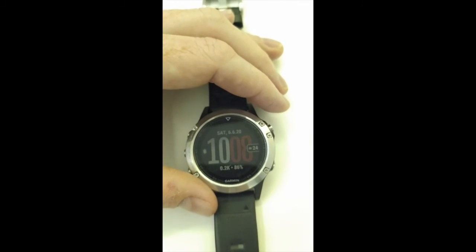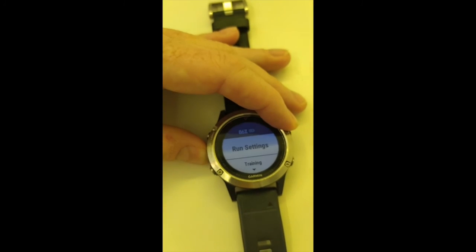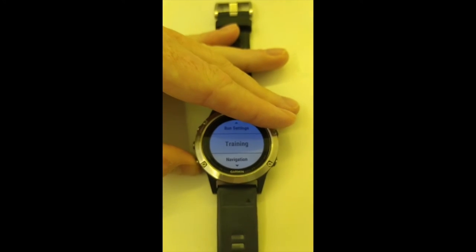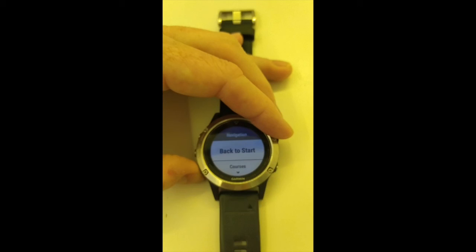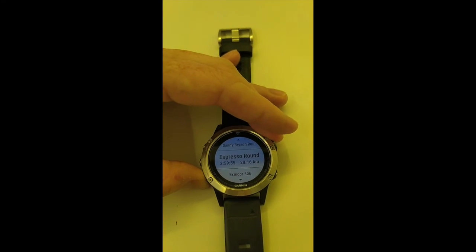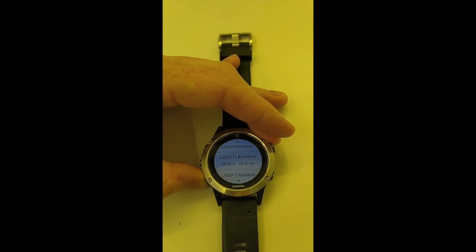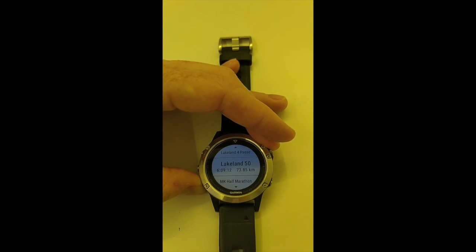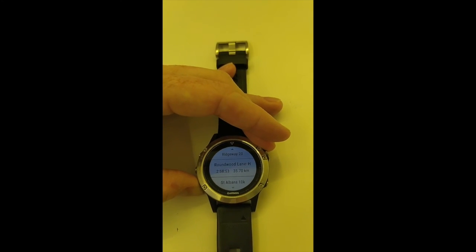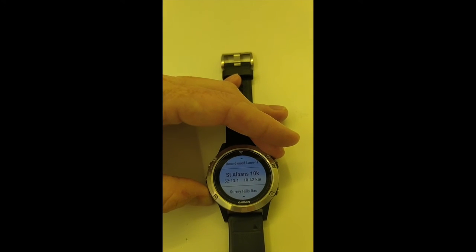The last thing to check is that it has gone through to your Garmin. If you go and start a run as you normally would, go down to Navigation, then Courses — there is the Danny Bryson route. These are listed in alphabetical order rather than by date. There is the Roundwood Lane to Harpenden one, and there is the St Albans one we created — so they are all ready to go. All that in less than three or four minutes. Let's start a run.